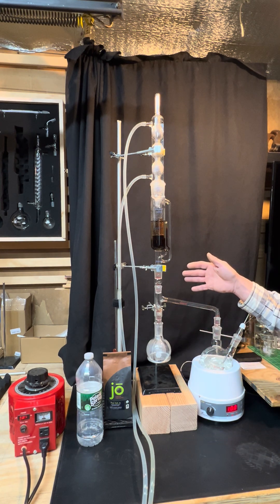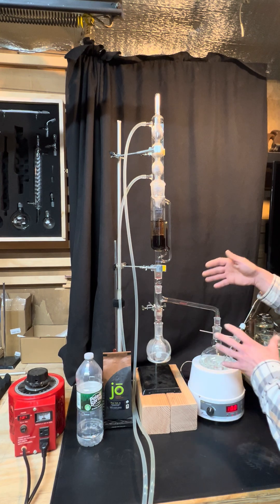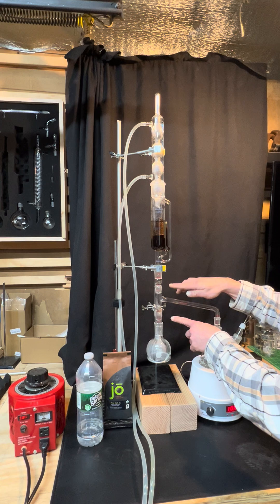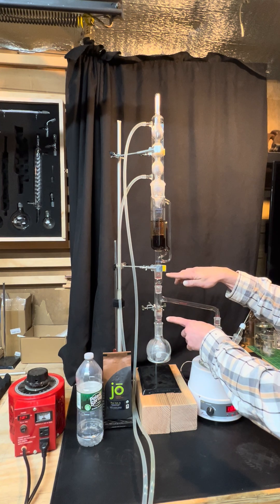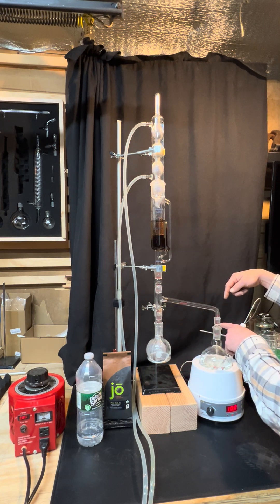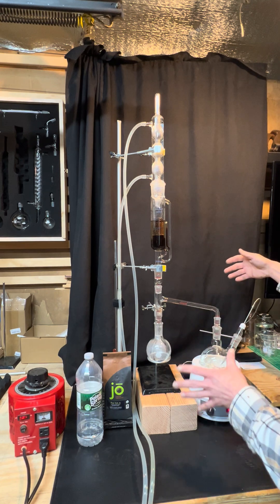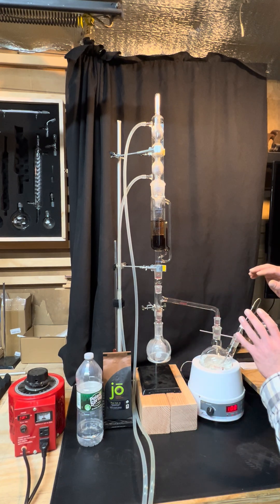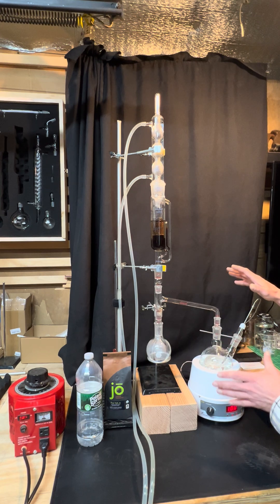Modifications I would do to this system that I discovered as I set it up: for one, you would want your ground glass fittings to match. These are adapters because I use my glassware for a bunch of stuff. There's another adapter that's extra glass, extra space — it's a waste if you're making this a specific item for one function.